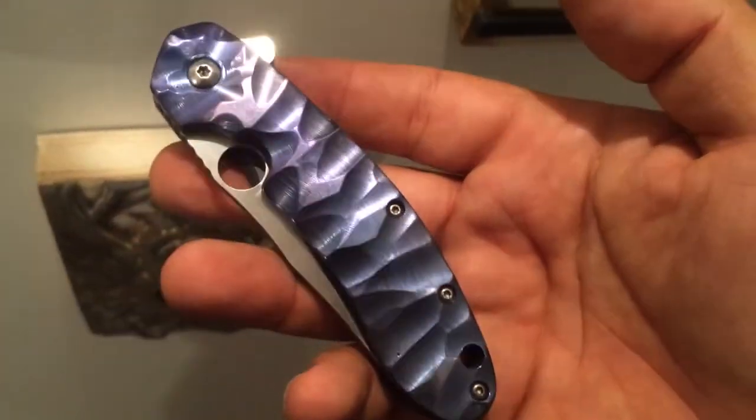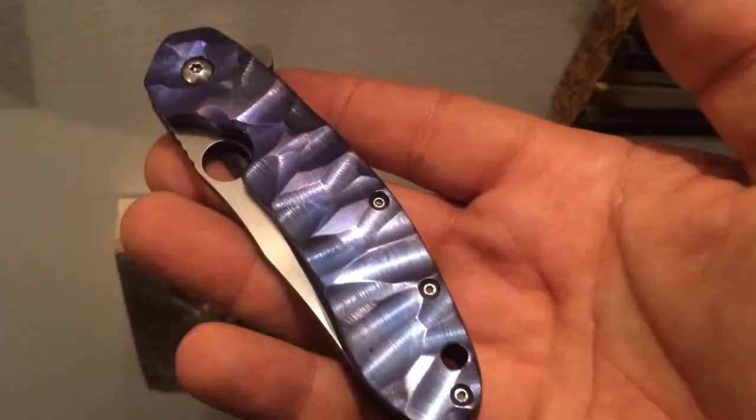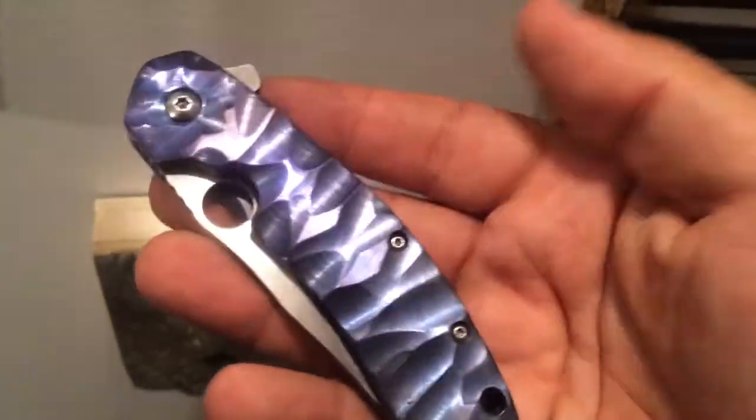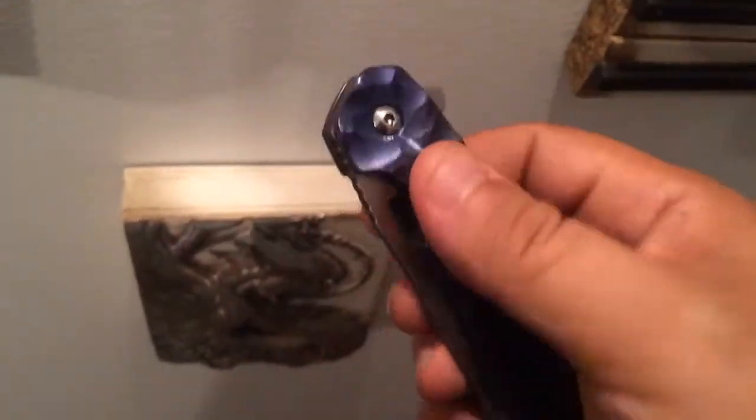That was the history about this knife, but at the end of the day I'm very happy because I got a knife with some discrepancy but overall a knife that I like. Now let's talk a little bit about the Spyderco Southard.